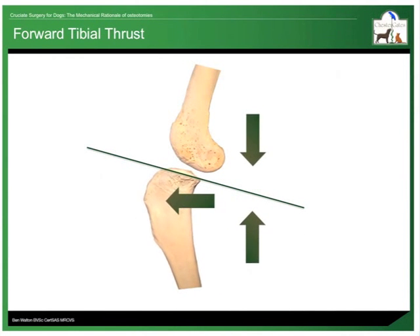Many popular surgical techniques aim to alter joint geometry to neutralise rather than resist the forces that cause this forward movement of the tibia. There are at least six of these techniques described, but they generally fall into one of two groups: tibial plateau levelling procedures or tibial tuberosity advancing techniques.